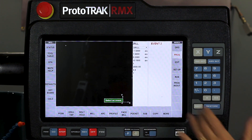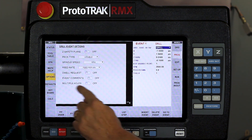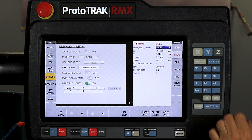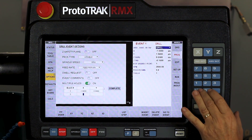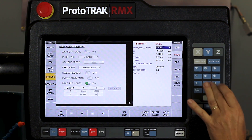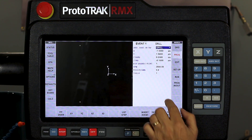Now the next thing I'm going to show you is the feature where I can do multiple holes. I'm going to swipe backwards and go to the options page. The very last question says multiple holes — it's off, but I'm going to turn it on. It's going to take the same parameters with a different X and Y location. My first additional hole is at X minus 1.5, Y zero, and the next one is at X minus 1.5, Y minus 1.5. I push complete and now I have three holes — it populated and made me three new events.